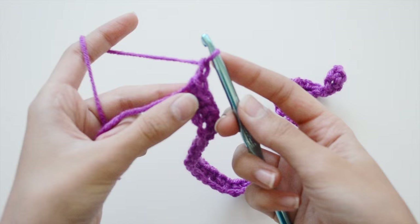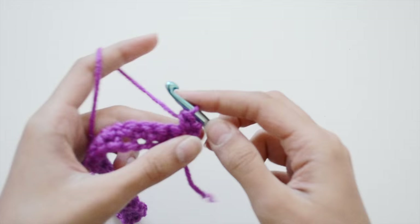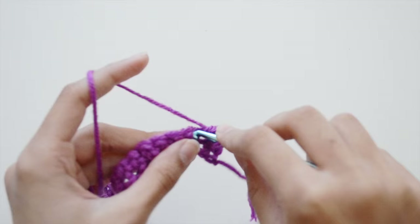Once you have that whole row of single crochet, to move to the next row you're going to chain one, flip over, and then make single crochets again all the way across. Keep going upward depending on how big your computer is.